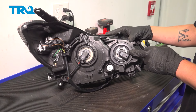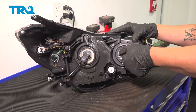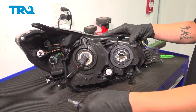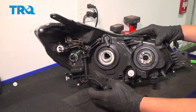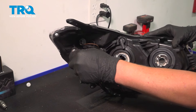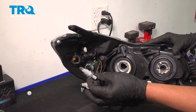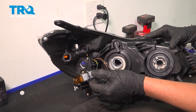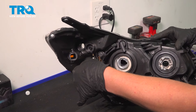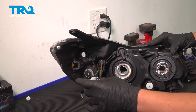To remove the bulbs out of the headlight assembly, give them a quarter turn counterclockwise, and then just pull them out. To reinstall, put them in and a quarter turn clockwise.